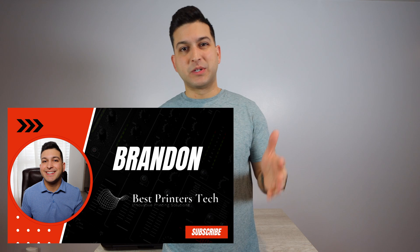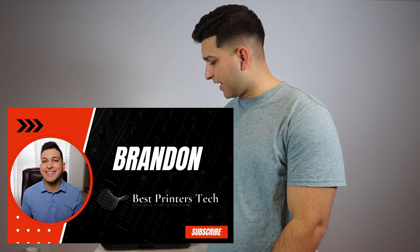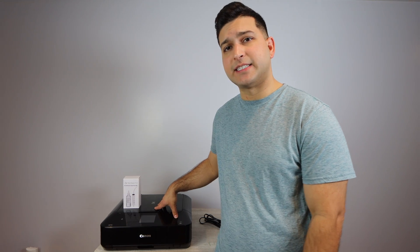If you're having trouble printing with your Canon MG 7720, then you're going to want to watch the rest of this video. Hey YouTube, what is going on — Brandon here with another printer repair video, and today I've got the Canon MG 7720.